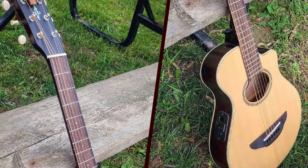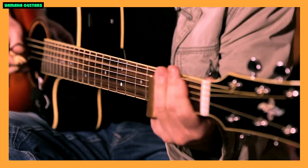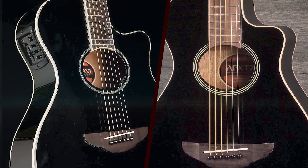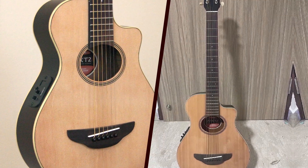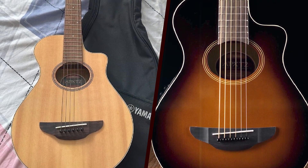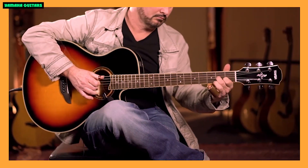Yamaha is renowned for its commitment to quality, and the APX-T2 is no exception. The combination of a spruce top and meranti back and sides not only contributes to the guitar's durability but also enhances its overall tonal characteristics. The natural finish showcases the wood grain, giving the instrument an appealing and classic look. The attention to detail in the construction ensures that the APX-T2 maintains Yamaha's reputation for producing reliable and well-crafted instruments.